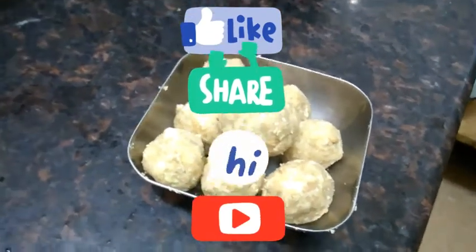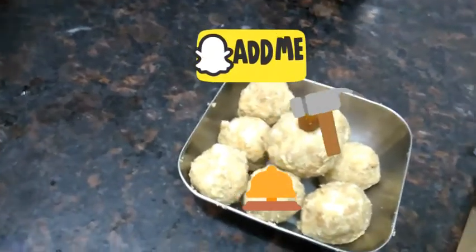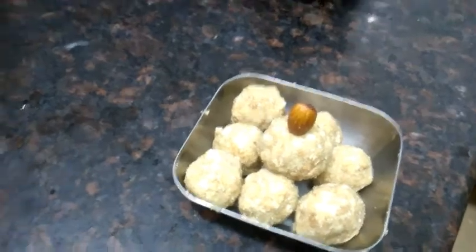If you like this video, please like, share, comment, subscribe, and press the bell button. Thank you very much. Until then, bye.